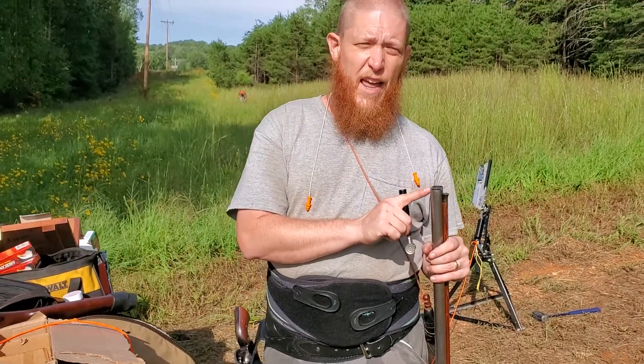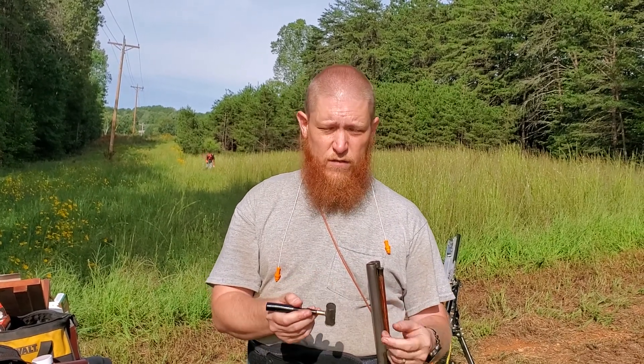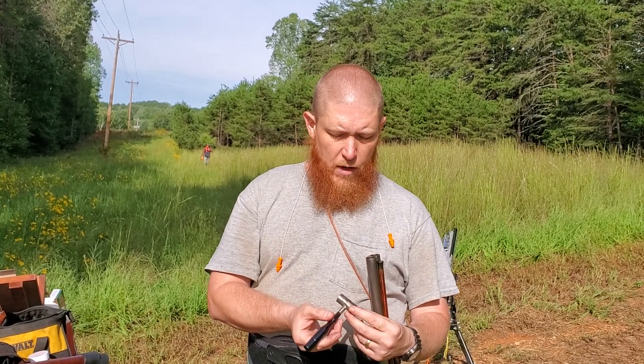This is a weirdo — it's an 11 gauge shotgun. Not a 12, not a 10, it's an 11 gauge. Back in the day they had 9s, 10s, 11s, 12s, 13s, 14s.